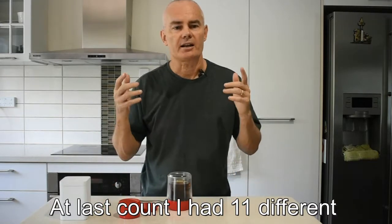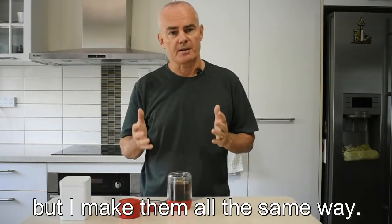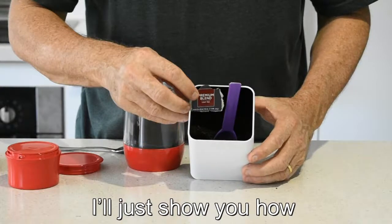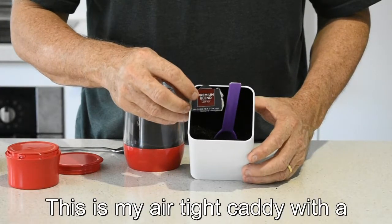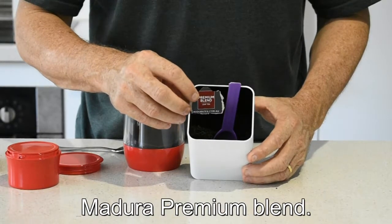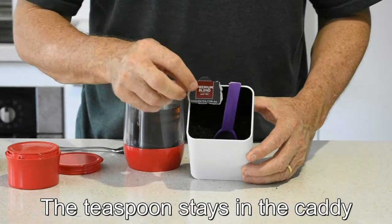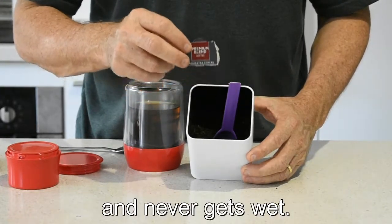At last count, I had 11 different teas and herbal infusions. They're all different, but I make them all the same way. I'll just show you how I've got my tea stored. This is my airtight caddy with a label for my tea — in this case, Majura Premium Blend, that's Australian — and a cut-down teaspoon. The teaspoon stays in the caddy and never gets wet.